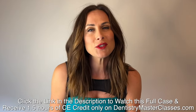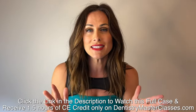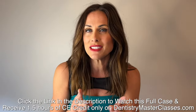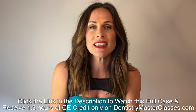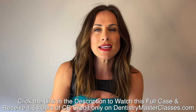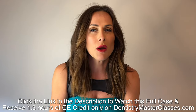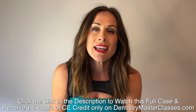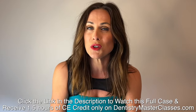At DentistryMasterclasses.com, Dr. Cutberth is offering you his greatest work and his best cases. Here's everything you're going to get when you subscribe: incredible comprehensive cases not seen in Dental Minute videos, an organized library of all the Dental Minute videos, Dentistry Masterclasses comprehensive cases for study and reference, and before and after photos of Dr. Cutberth's fantastic restored work.